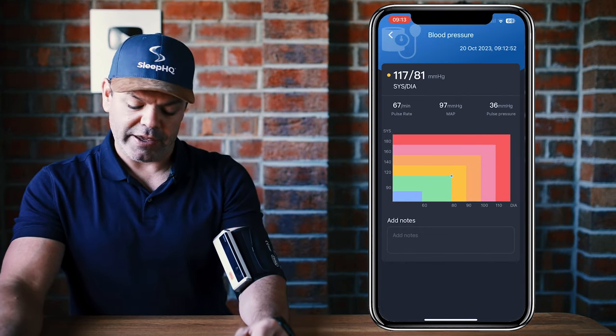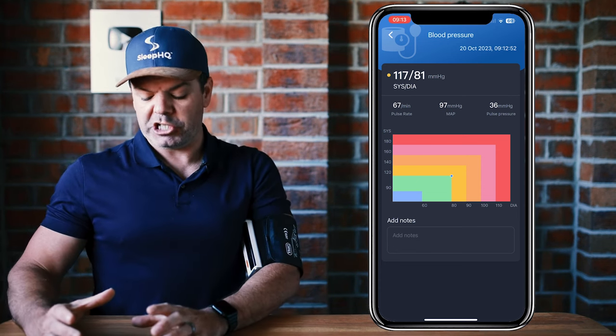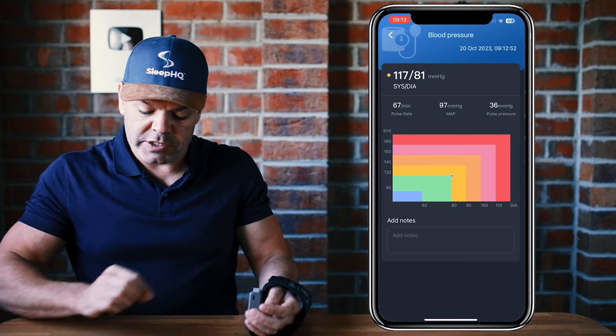And it's as simple as that — 117 over 81. It provides a nice color-coded chart to give you an idea of where you are in the range. Pretty good! You can also add some notes if you like.